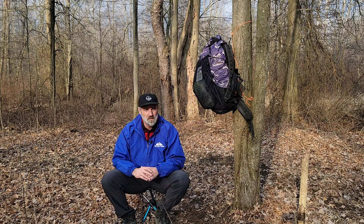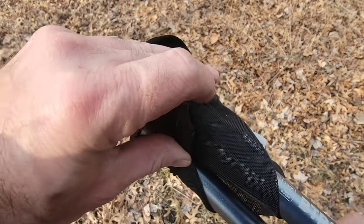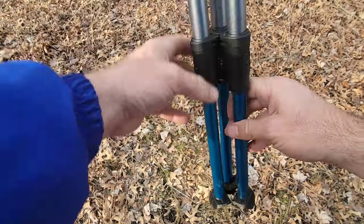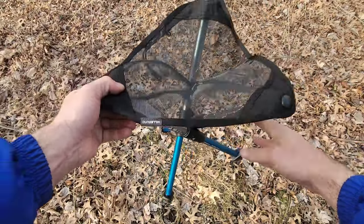You can find this stool at Garage Grown Gear or the Hillsound website — I'm not sponsored in any way, shape, or form. You can probably also find it on Amazon, but Garage Grown Gear or the Hillsound website would be where I'd start. Find your best price, but I guarantee it's between 60 and 70 dollars everywhere I've looked, which makes it almost half the price of the Chair Zero.